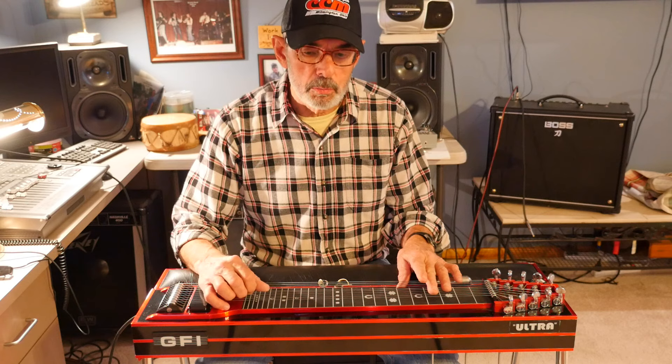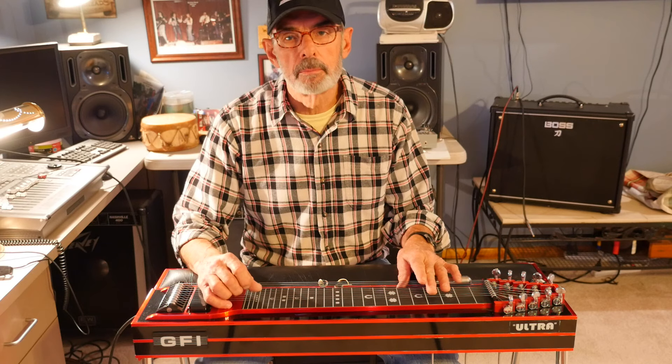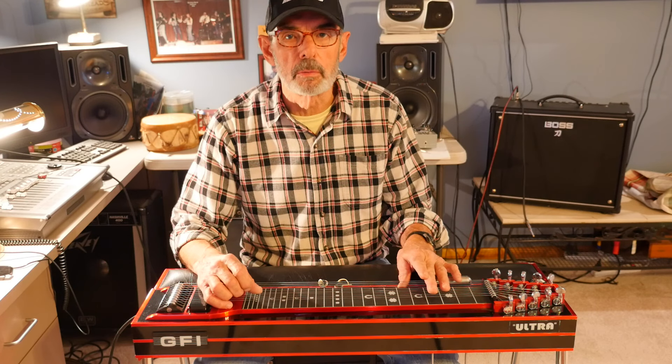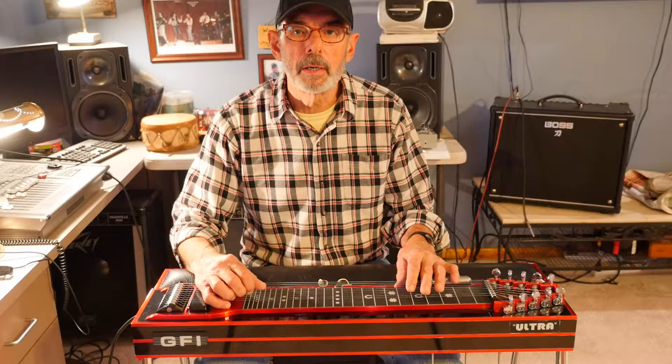I'm going to show you a couple of scales that you're going to use to play most songs, and we're going to do them slow. As you get better and think you're able to progress, you can start playing those scales faster — single note stuff. You'll find that a lot of that fast single-note playing is built out of those scales too. These scales give you a foundation to build your steel playing from.